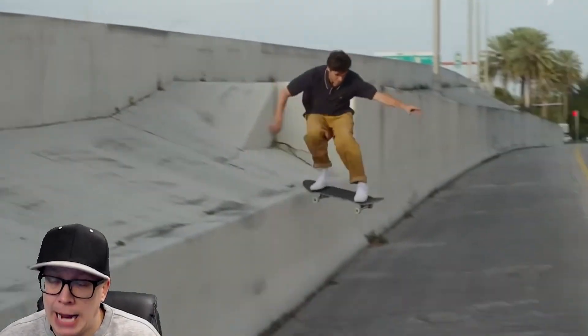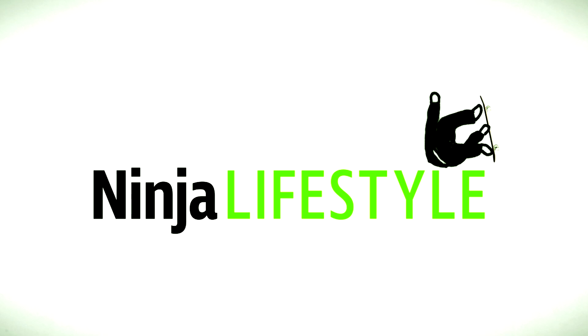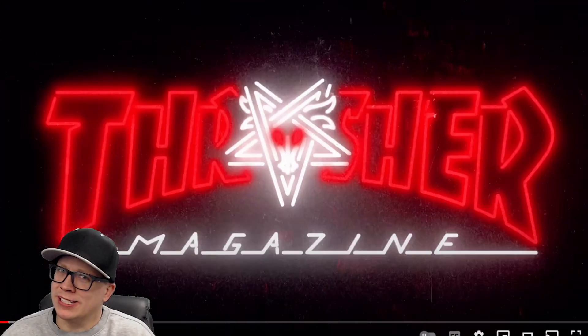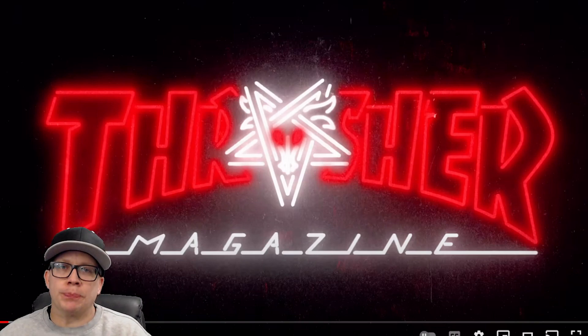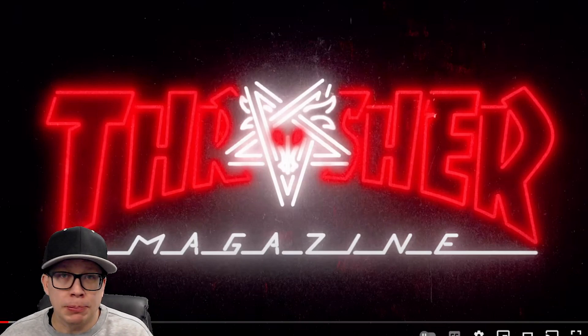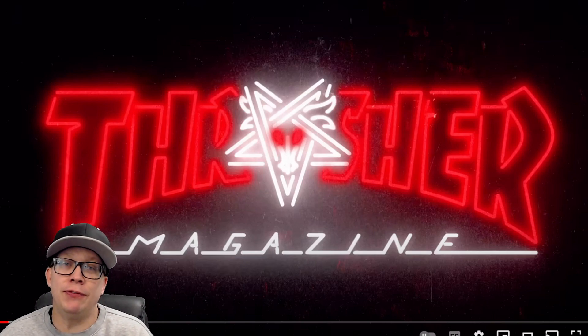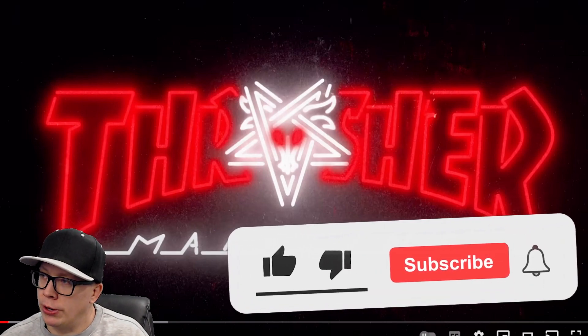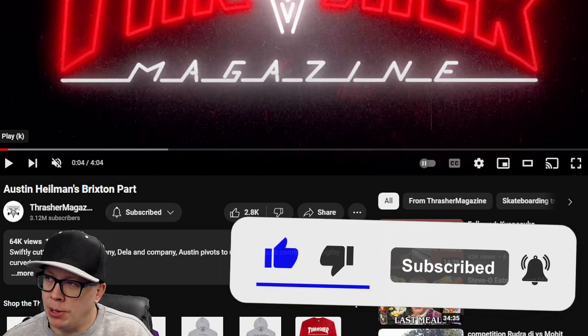But when I watch a video part and I want to get hyped up to skate, I want that video part to be like this. What is going on guys? Welcome to another episode of Ninja Review. New format — we're not only uploading on Saturdays anymore, we're uploading all the time. So make sure to subscribe if you care about my opinion of skateboarding. Scrolling down: Austin Heelman, Brixton part.